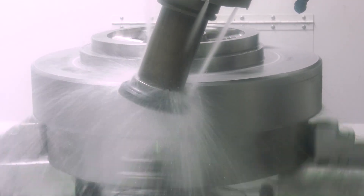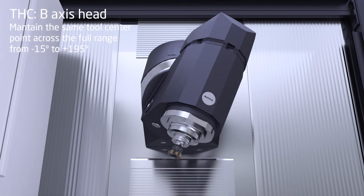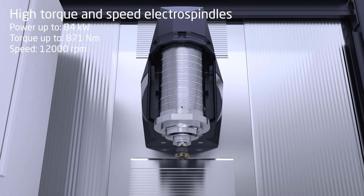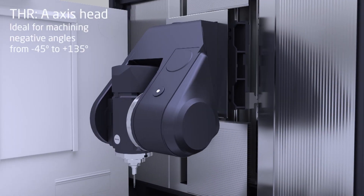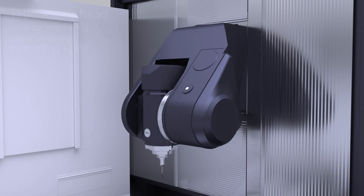The third and last factor is the head. We have two options: the HC head, which is the universal head that swings on its own axis so we don't lose stroke when moving from vertical to horizontal. And the HR head, which is a fork-type head, ideal for negative angles or going deep into the part.